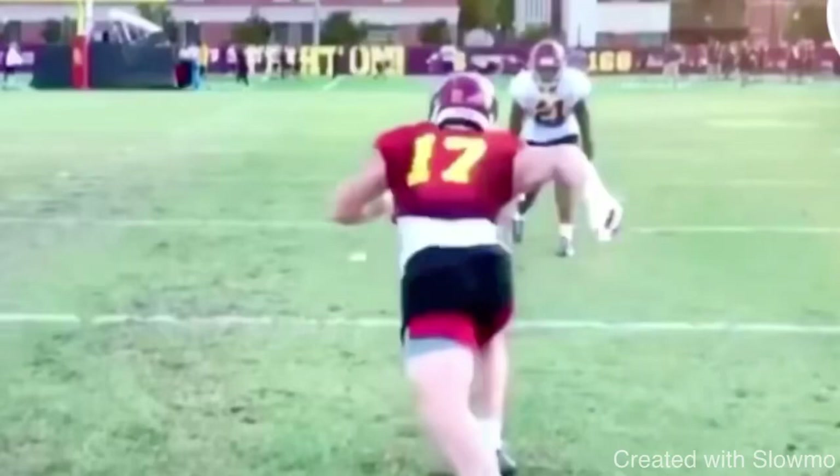What's up guys, it's Coach Grant with First Down Training. Today we're going to be talking about how to run an outside breaking route versus an outside leverage DB.